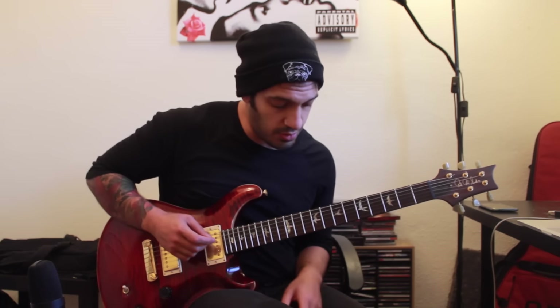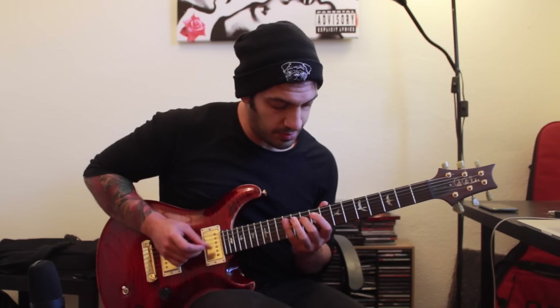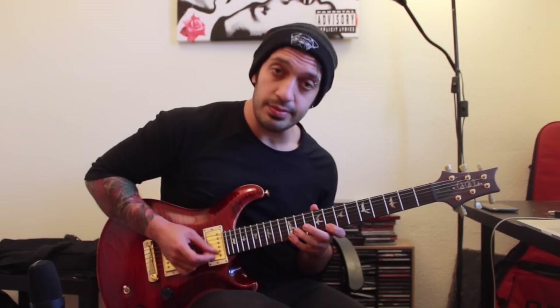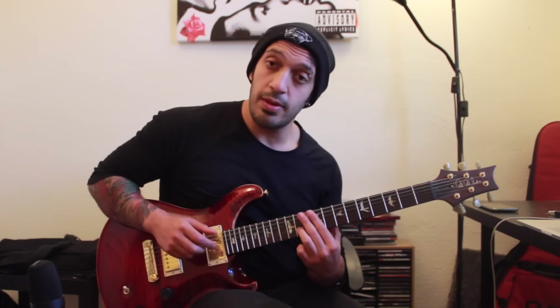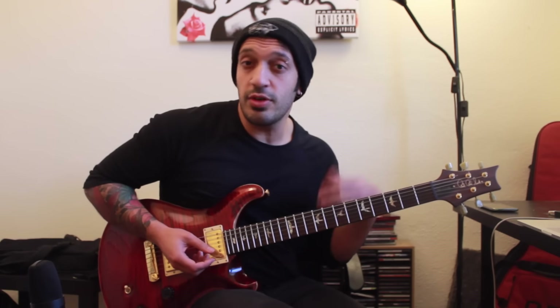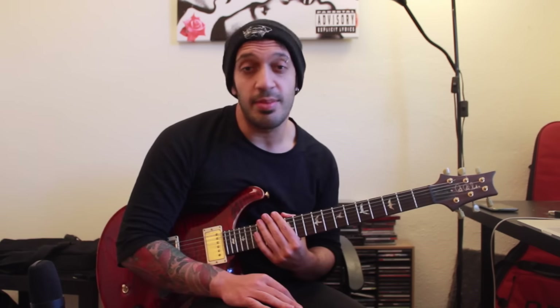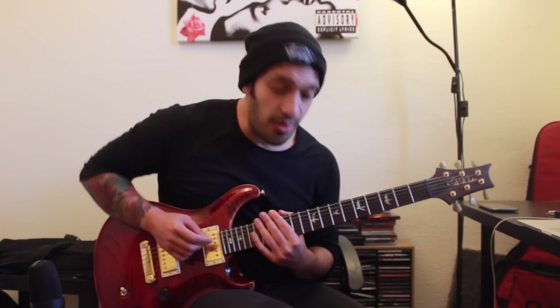So I want to start off — I was playing a minor seven flat five, or a half diminished chord. We're going to have a look at an arpeggio based off that. It kind of looks like a straight A minor one-three-five arpeggio. I've just included an F sharp at the top and also on the third string. So you could almost argue that it's an A minor six slash F sharp.